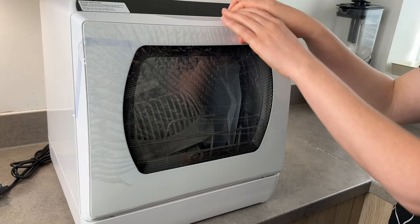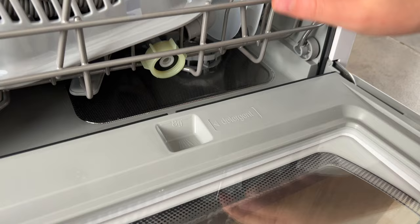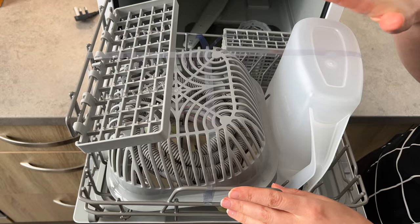Here is the compartment for the dishwashing powder — normally you should put eight grams of detergent in here. The tools that come with it mean it's not too small, and you can place the cutlery, the glasses, the plates, and there are also a few accessories that I'm going to explain in a second.